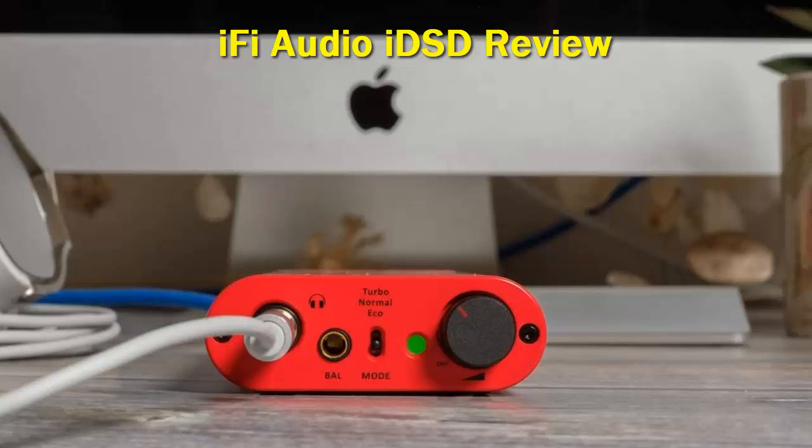There are only two inputs: an optical S/PDIF 3.5mm input and a USB 3.0 input, which runs through jitter eradication via GMT — Global Master Timing — a femto precision clock with an intelligent memory buffer to keep things jitter-free. I really enjoyed the DAC section of the iFi Neo, and here is the same setup, which is good news.